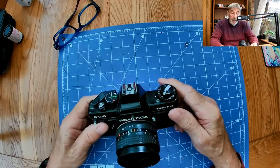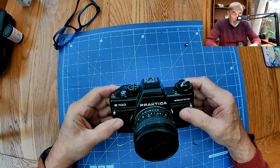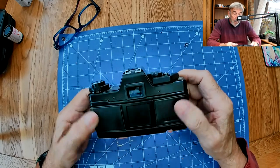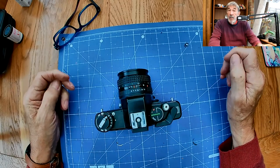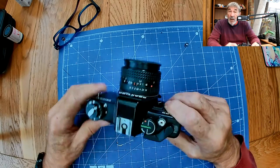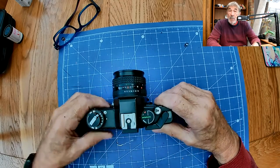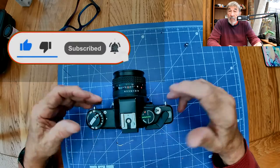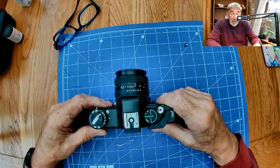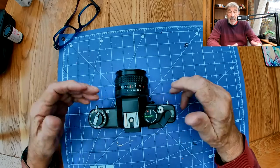So let's talk about this camera today - we're going to talk about the Praktica B100 Electronic. This is a lovely camera, beautifully made and not expensive. This particular one seems to be in very good condition; it was given to me by a friend. I like to make sure that cameras that have led a life and taken great pictures aren't sitting on a dusty shelf somewhere - we like to bring them back to life. If you like analog photography in all its forms, please do subscribe and hit the like button.